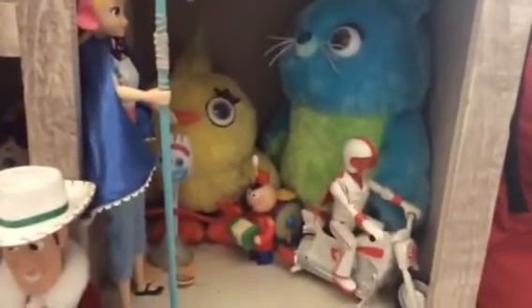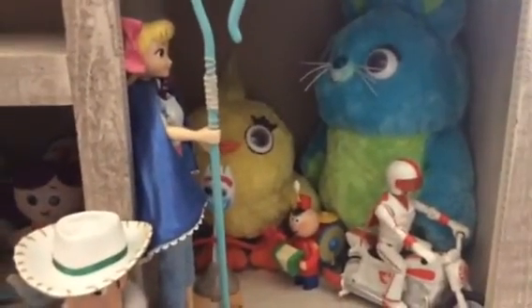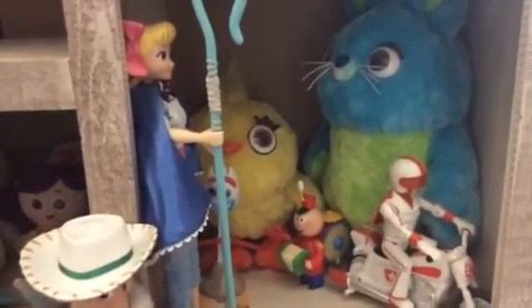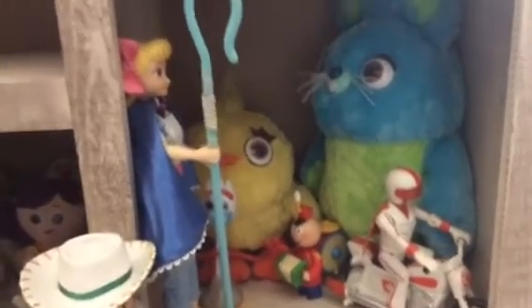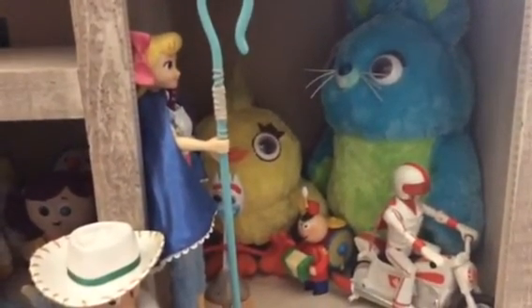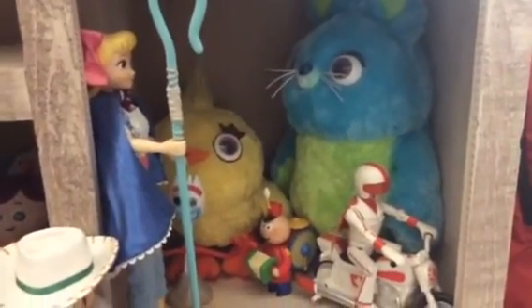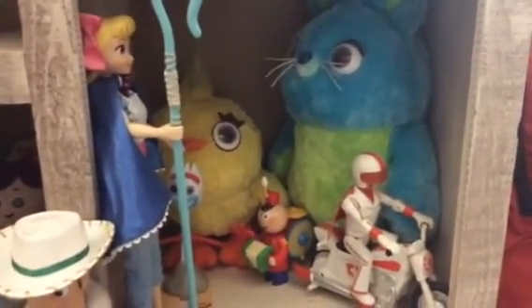That's my entire Toy Story 4 collection I have so far. I'm missing ones like Gabby Gabby and Giggles McDimples. And then if I get them, I'll make a future update video. I'd like to thank everyone who's subscribed to my channel — thank you all for 100 subscribers. We hope you enjoyed this video of my Toy Story 4 collection. If you enjoyed this video, please do like. If you want to see more videos, please subscribe to my channel and feel free to comment below. Stay tuned for more Toy Story reviews. I'll see you all next time. Have a great day.